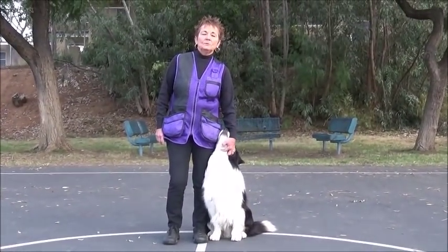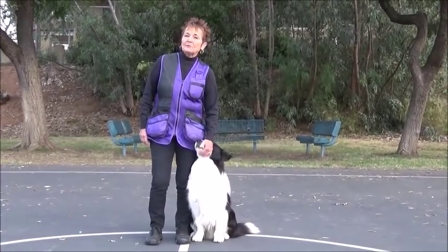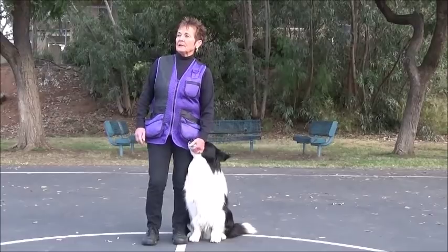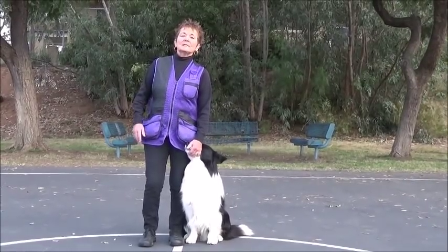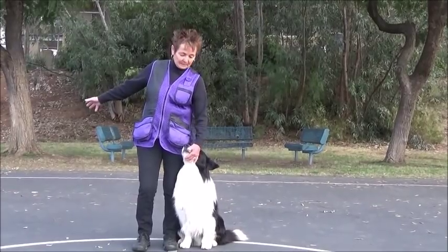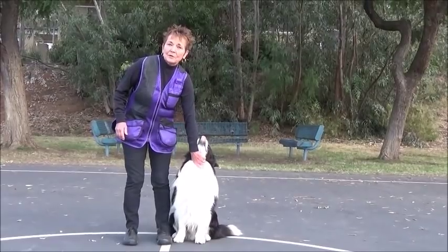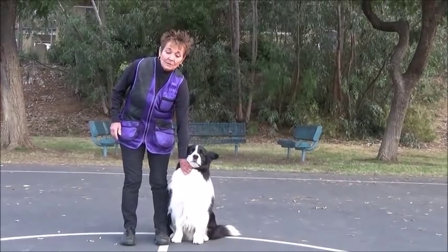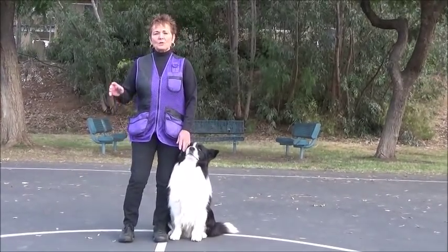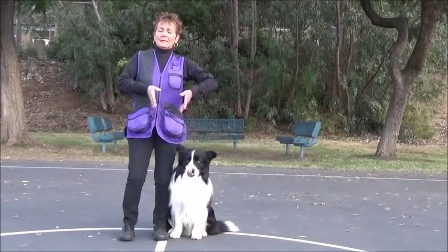I'm going to do the one-two-three game with Devin. The one-two-three game works his front. I am going to put him in a sit and go out three strides. I go straight out three strides because I have a medium-sized dog. If you have a smaller dog you can take maybe two strides. If you have a large dog you may want to take five strides. You want your dog to have room to get up and move towards you so that he can work his body into that front.